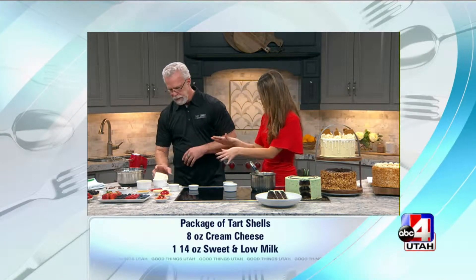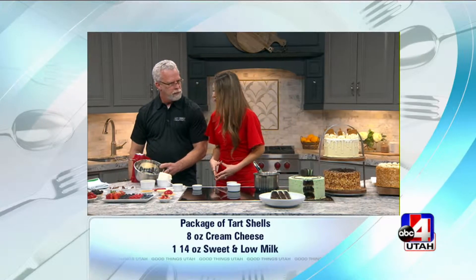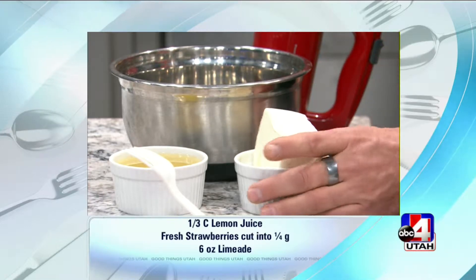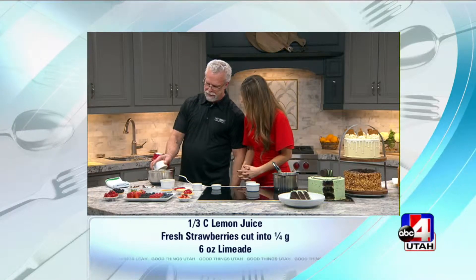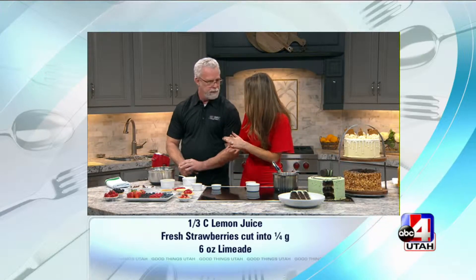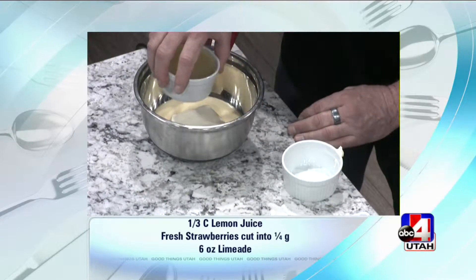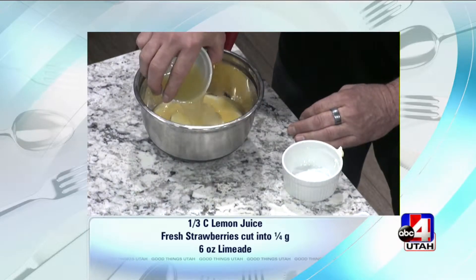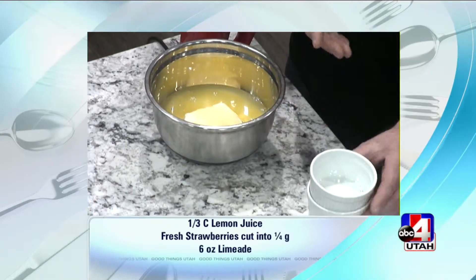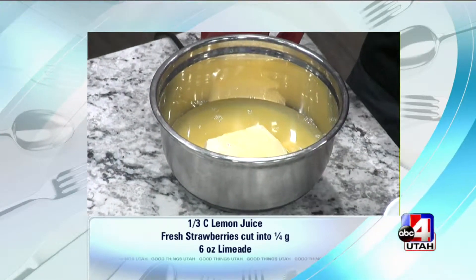While you're doing that — once that's done, then you're going to take this. We started with a can of sweetened condensed milk — my favorite ingredient, I just drink it straight out of the can. And then we're going to put eight ounces of cream cheese in with that. Does it matter what type of cream cheese? No, any cream cheese will work. And then this is lemon juice — a third of a cup of lemon juice. What the lemon juice does is it actually kind of cooks the sweetened condensed milk and thickens it up.